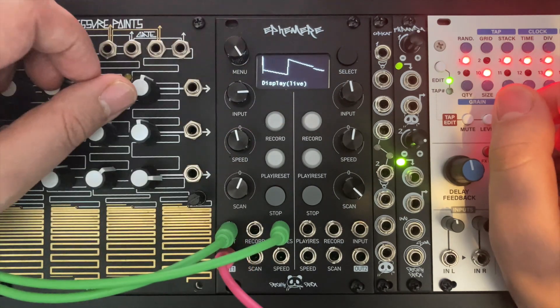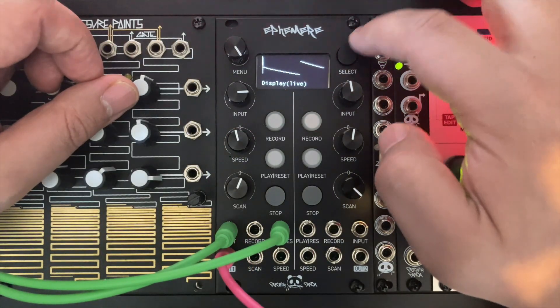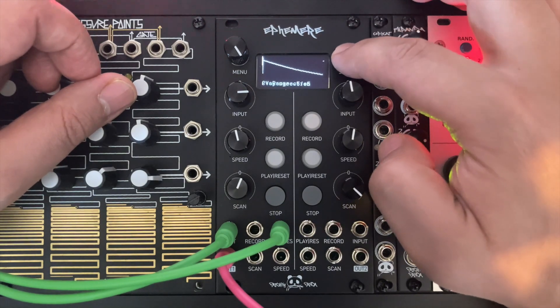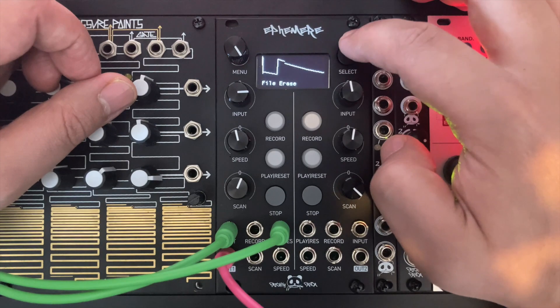At the bottom of the screen you can navigate to different menus by pressing the select button. Each menu has only one layer of submenu. There is no deep menu diving in this module.